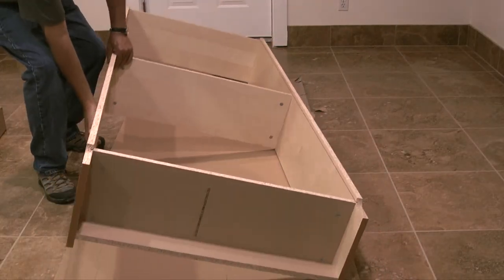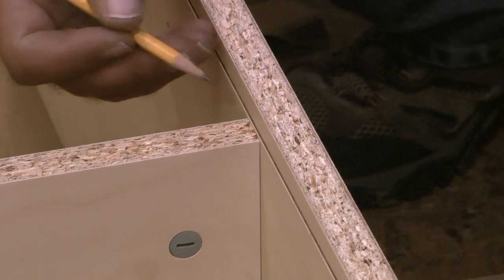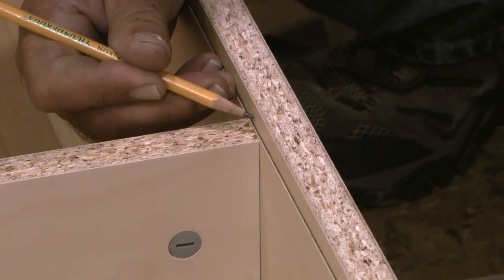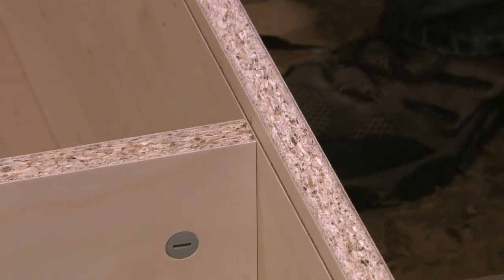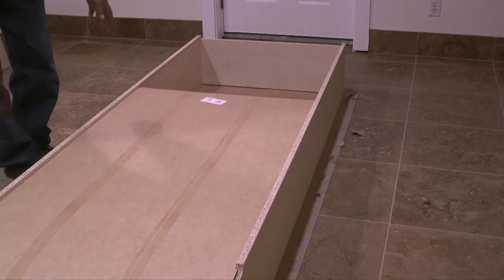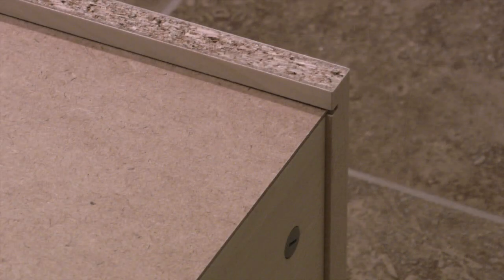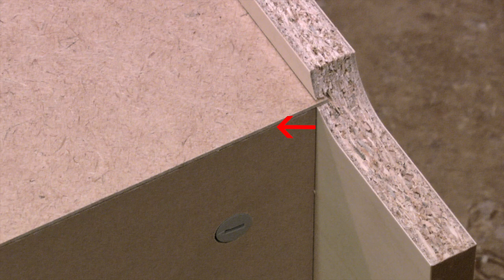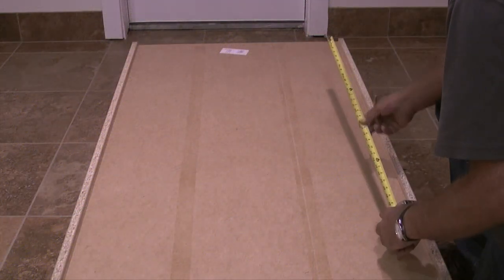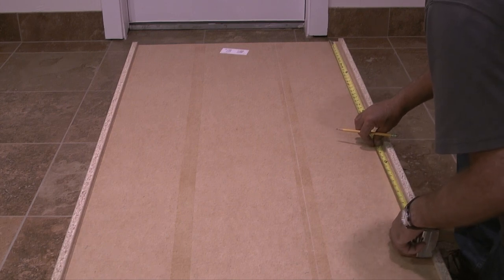The next step in the assembly is to lay the bookcase down so the back is facing up. Then I'll take a pencil, go to the center shelf, and mark the center of the shelf where it meets the side panel. After the mark is made I'll take the back panel with the finished side facing down and slide it up through the two grooves cut into the side panels. I want to make sure the top edge of the back panel is flush with the top of the bookcase and the bottom edge is flush with the bottom shelf. Next I'll take a tape measure and measure down from the top edge of the bookcase to the mark I made on the side panel.